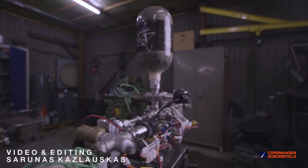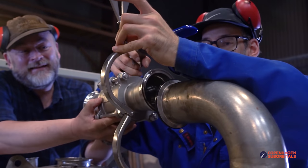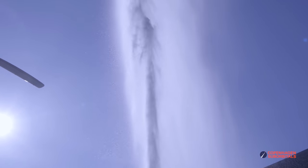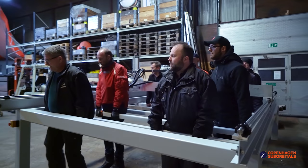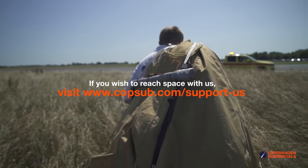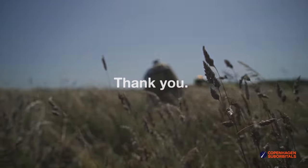Copenhagen Suborbitals is a non-profit all-volunteer project. The reason we are getting so close to reaching space on our rocket is because of all of our crowdfunding supporters. If you've been following this project and feel passionate about new ways of exploring space and building rockets, you can help us out by going to our website at www.copenhagensuborbitals.com and becoming a supporter with a small monthly or one-time donation to help pay workshop rent and buy materials. In return, you get all these insider videos on building a space program. On behalf of everybody at Copenhagen Suborbitals, thank you for your support.